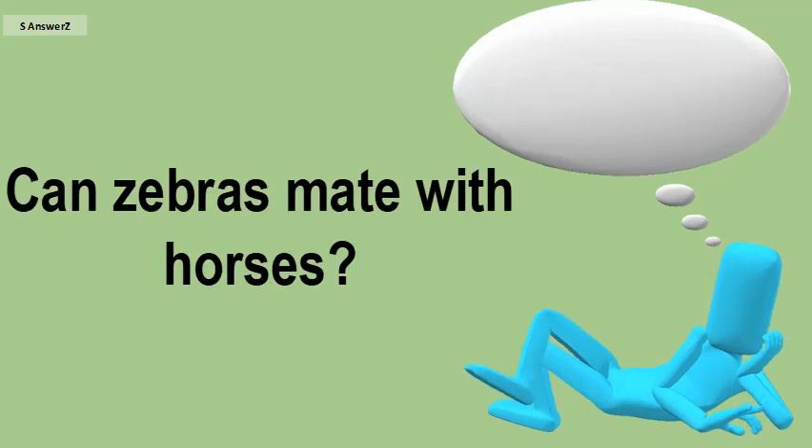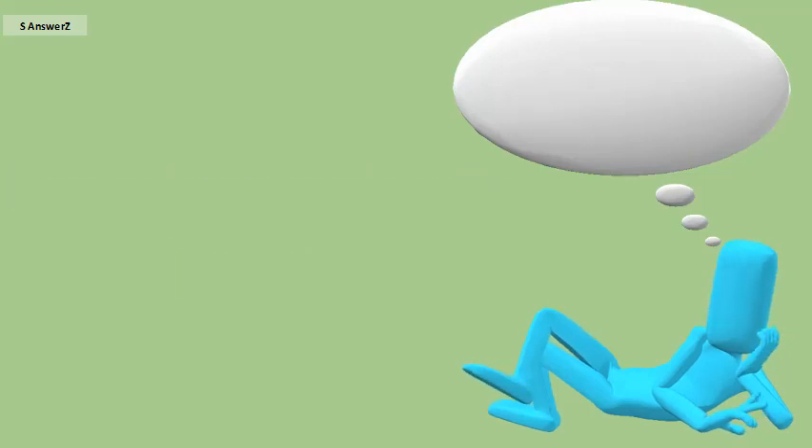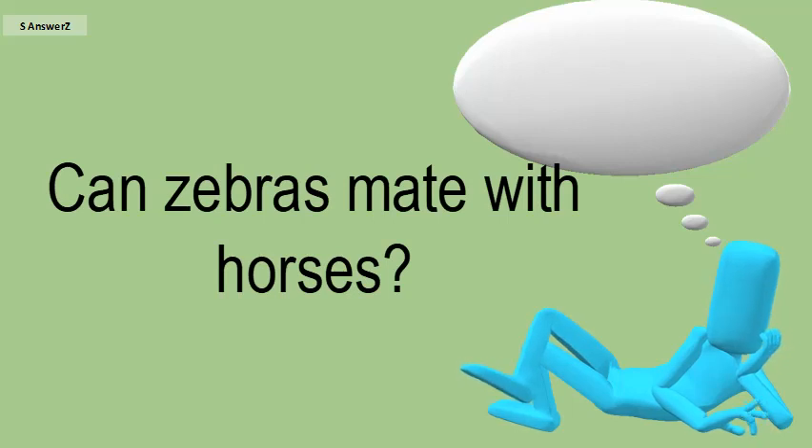Can zebras mate with horses? A zorse is the offspring of a zebra stallion and a horse mare. This cross is also called a zebrula, zebrule, or zebra mule.